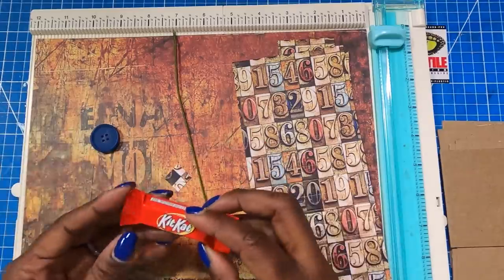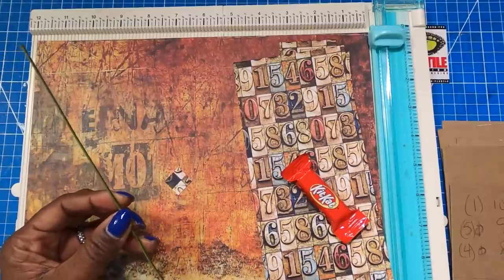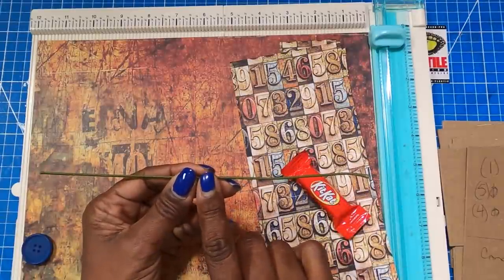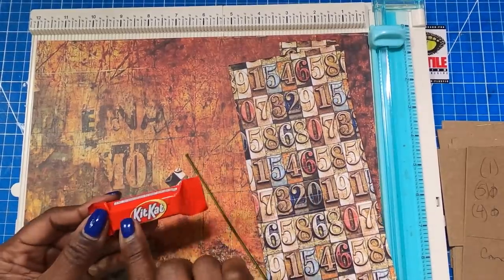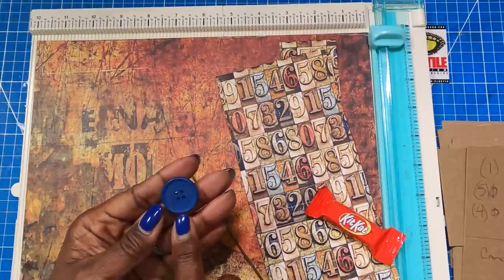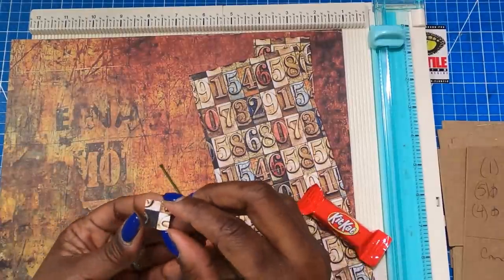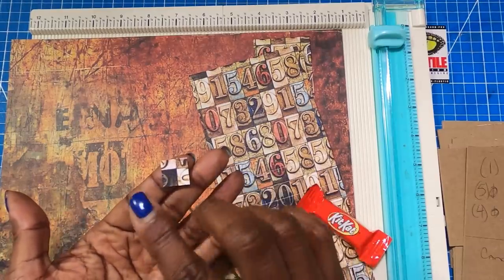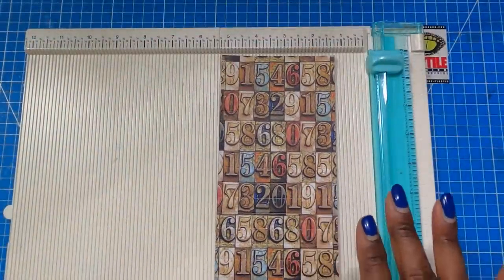I'm using Kit Kat miniatures as my candy. I'll be using some 18 gauge floral wire: one piece that measures 10 inches, five pieces that measure nine inches, and four pieces that measure eight inches. I'll be using seven of the Kit Kats. Then I have some buttons as decorative accents on the back of the rosettes — three buttons — and these little three-quarter-inch by three-quarter-inch squares. I'll have six of these and they will help to hold the rosettes together.